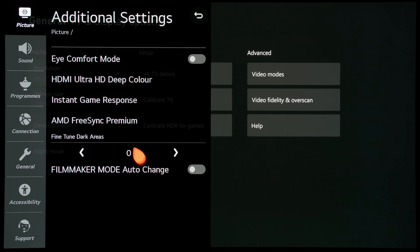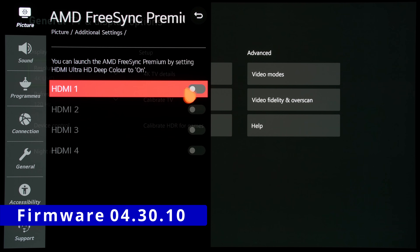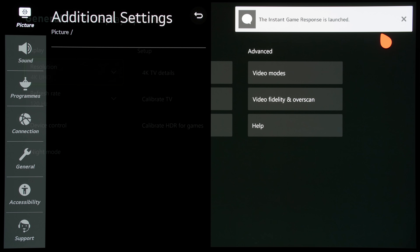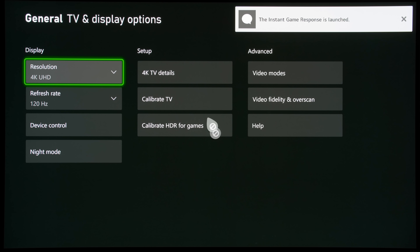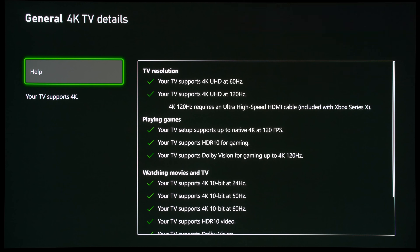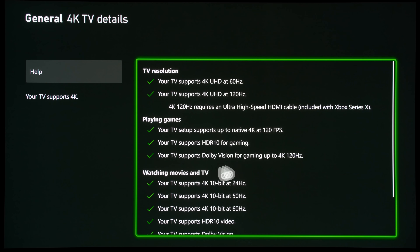This has changed with firmware 4.30.10. Even after I enabled AMD FreeSync Premium on an HDMI input, I could still get Dolby Vision even up to 4K 120Hz, judging from the Xbox information screen, so you might as well leave AMD FreeSync Premium engaged at all times.